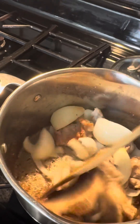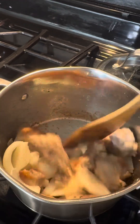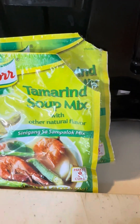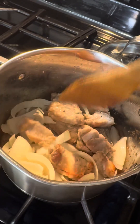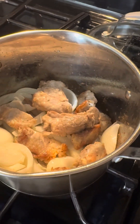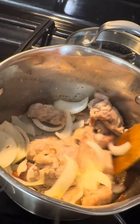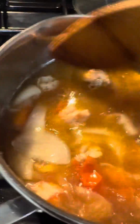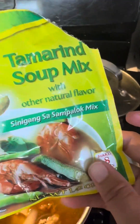Take a bowl, put it in the freezer, put it in the oven, and then put it in the water — tamarind!